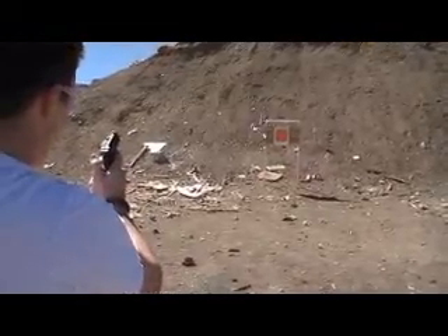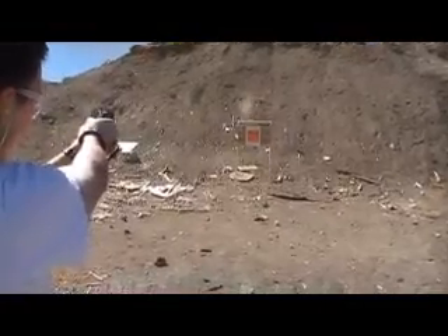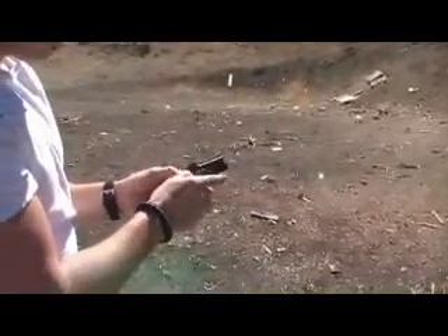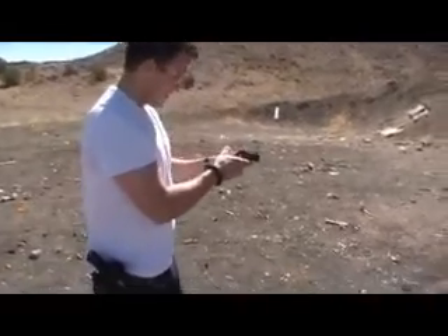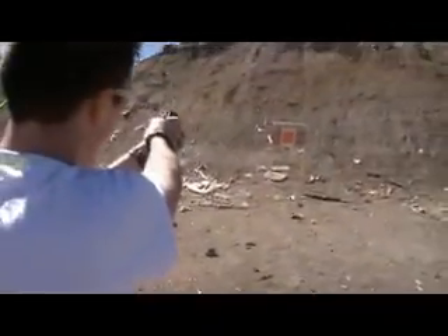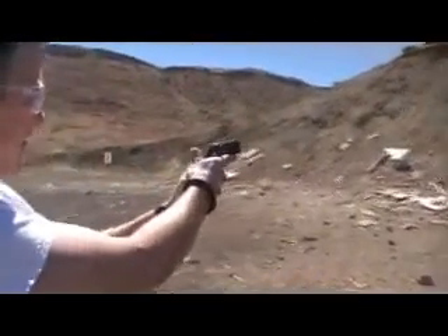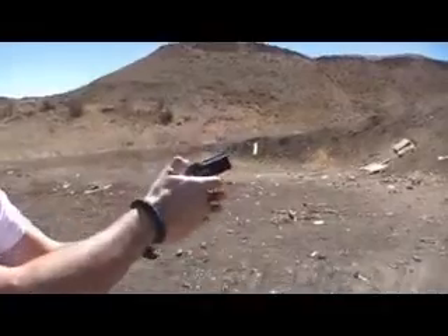Single action, so you have to cock it again, all the way back. Now we're going to change barrels after a couple more rounds and try a 9mm. Get over here and show you a little recoil — very little on the 380.